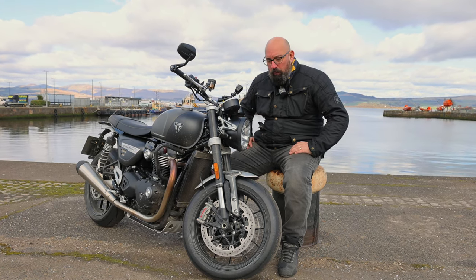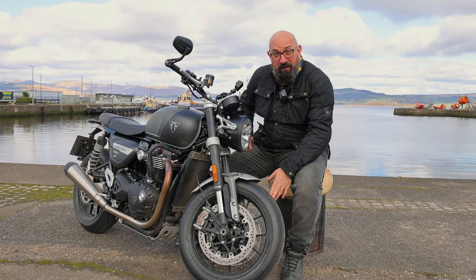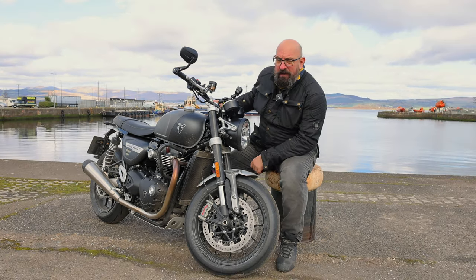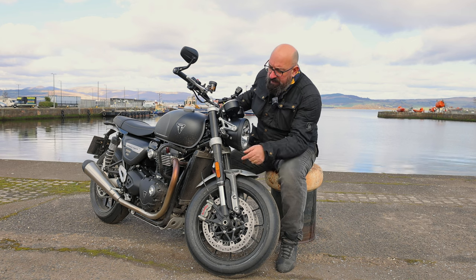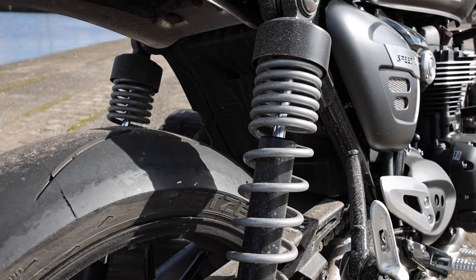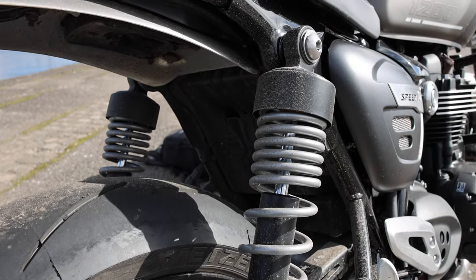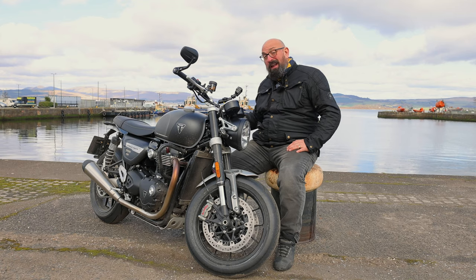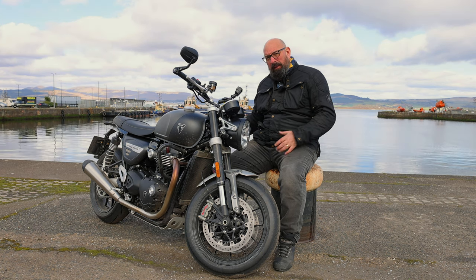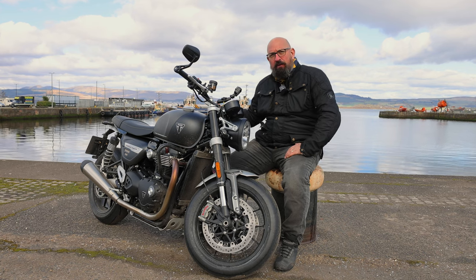In the dry these tyres are super, super sticky — they heat up and turn into glue almost. They're fantastic, but if you're doing all-year-round riding you'd maybe want to invest in a set of Pilot Road 6s or something with a bit more wet weather grip. For a summer day and a Sunday blast though, what fantastic rubber. The bike has Marzocchi upside-down forks — not adjustable but well set up and well damped — and twin shocks at the rear.